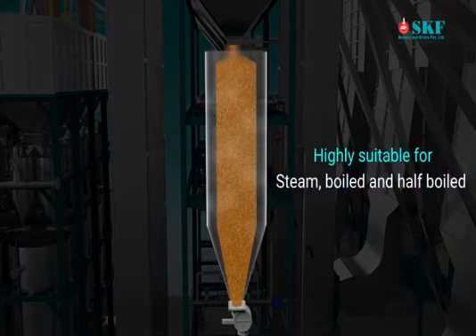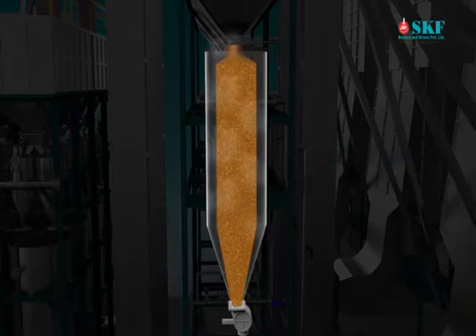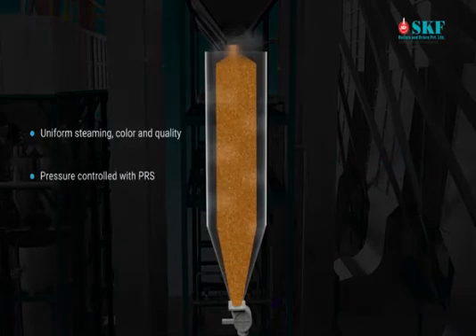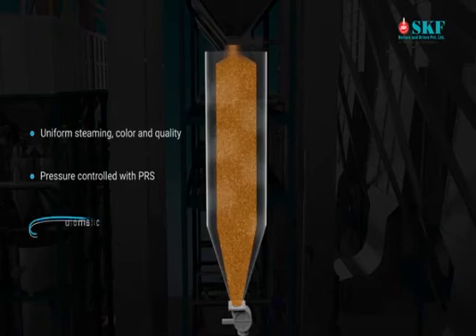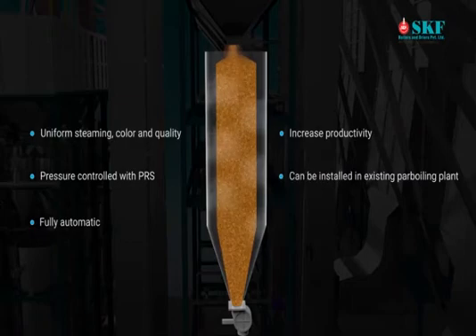The online cooker is highly suitable for steam boiled as well as hot boiled paddy. Online cooking is a continuous process of final steaming. Process parameters of the online cooker ensure uniform steaming color and quality. Pressure is controlled with PRS for constant steam and temperature. The system is fully automatic without manual intervention, with increased productivity. This innovative online cooking system by SKF can be installed in existing power boiling plants.